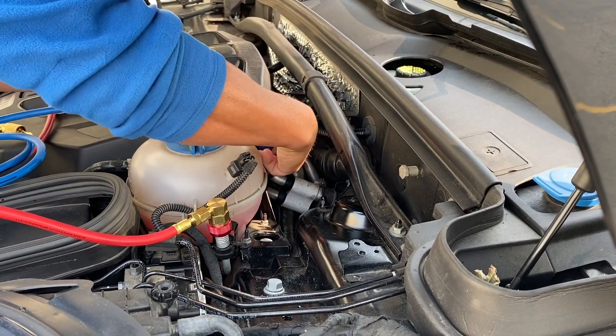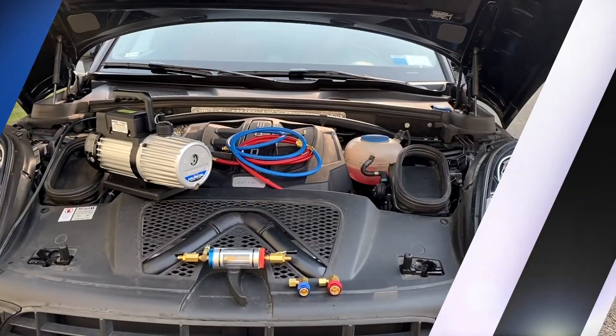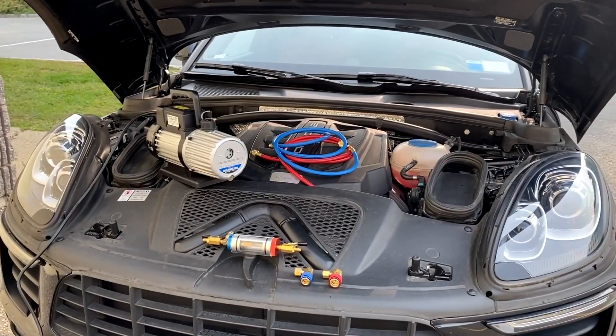Remove the blue coupler from the low side. Turn off the AC system and the vehicle. Your visual AC inspection is now complete.